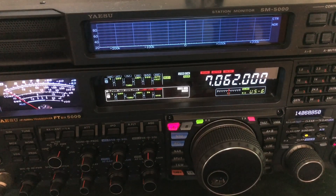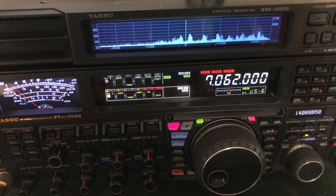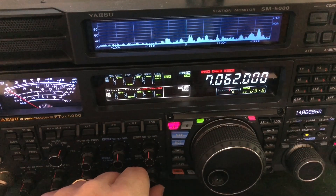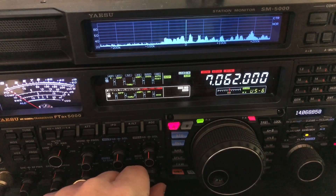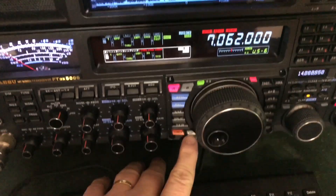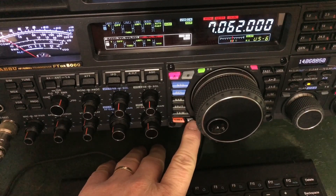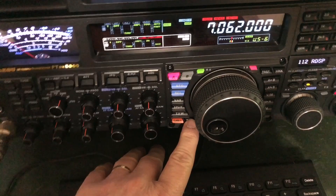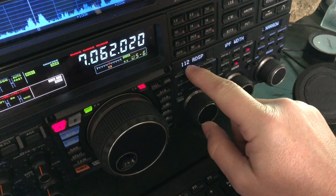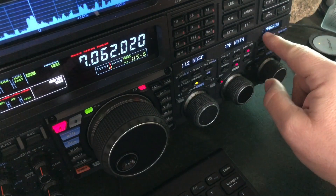But what I wanted you to see — let me get back on the antenna. It's something that the 5000 has that even the 101 doesn't have, and sometimes I just take it for granted. It's in the menu, and I've got my shortcut button — the CS, it's a custom shortcut button right here — programmed to take me directly to the DSP. It takes me directly to menu number 112, which is the audio peak filter width. And this is what I want you to see.